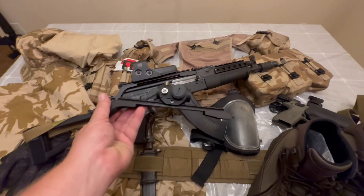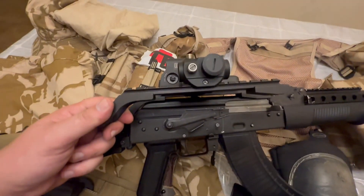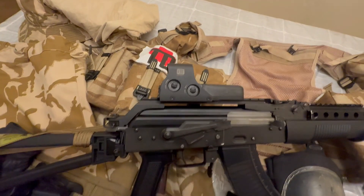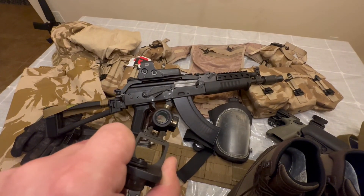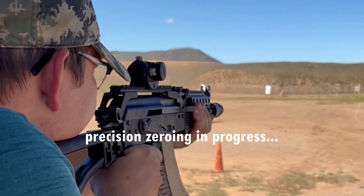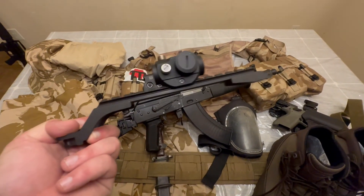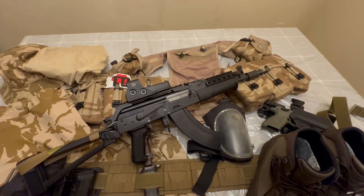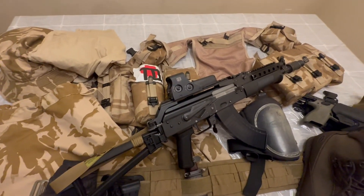For the optic, I was originally planning to run a Premier Arms micro dot. The vertical offset is a little better with the micro dot than with the EOTech. However, when trying to zero the gun with that optic, I ran into a lot of problems maintaining an accurate zero — I was chasing the zero around, and when I tightened a half-turn, I had to start over my whole zero again. With the EOTech, that has not been an issue.